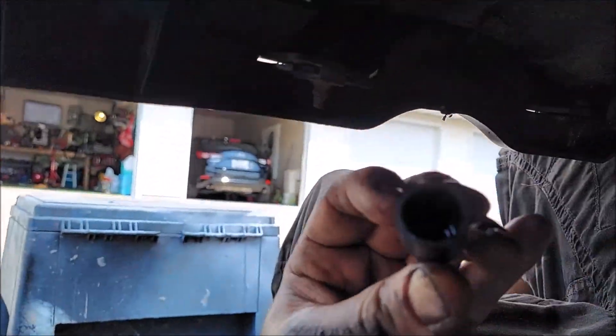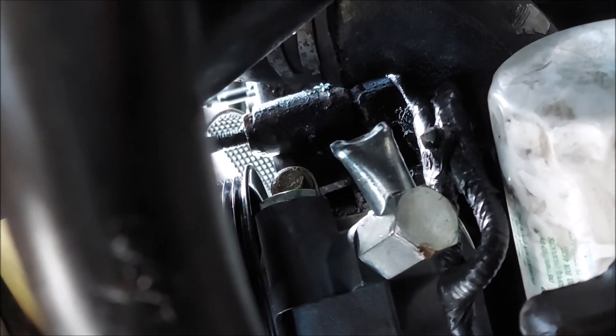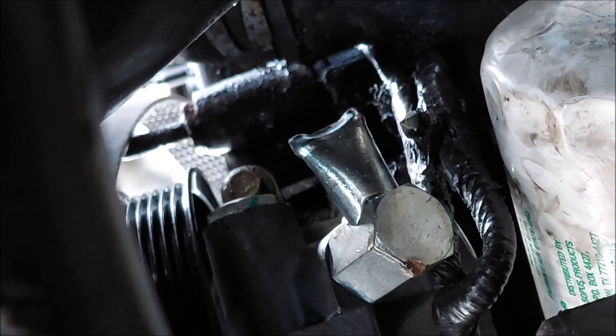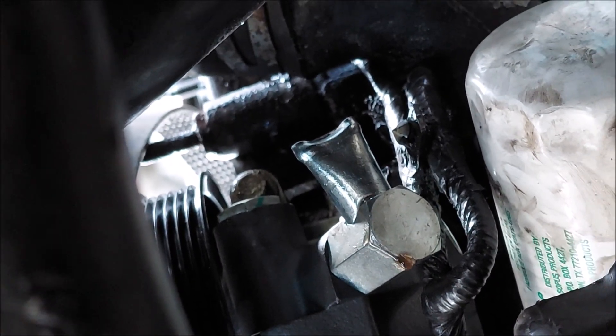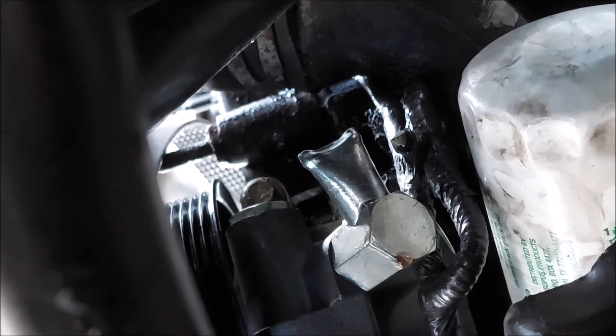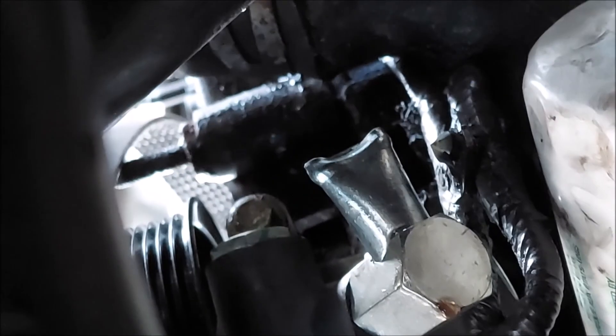I'm installing my power steering pump and I just took this cap off, and the thing is pinched off. It's bent in half and I know it's going to cause a leak — probably from shipping. I am so pissed. I just got this installed, took the cap off ready to put the return hose on, and this thing is pinched off.